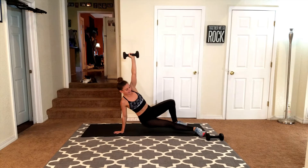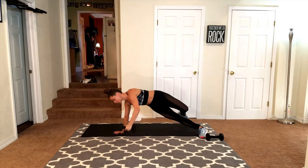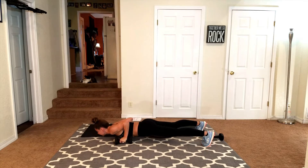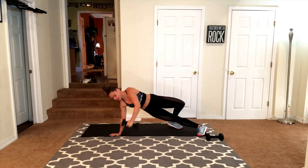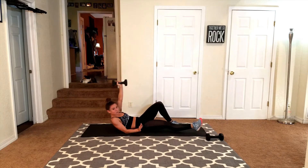Sit up and make sure the bicep is close to the ear. Hand goes underneath the shoulder. Lift up into a side plank. Now pull it in tight and twist towards the ground. Pull your abs in. Now just drop down into a push up. Come back up. Now you're going to reverse that — put the leg over, bring it in, press it up. And then come back down. That's one.